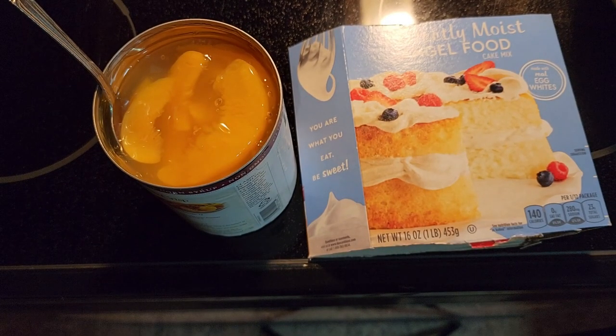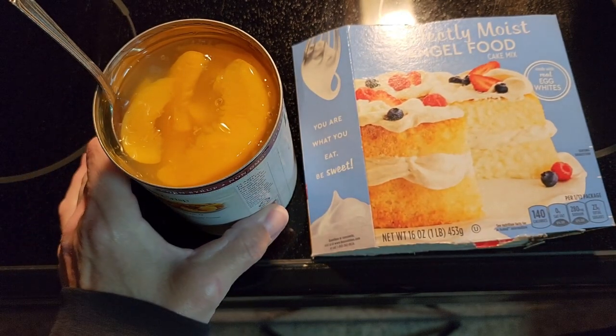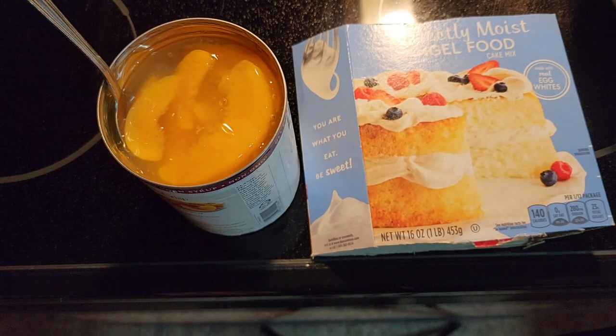Today I'm going to show you how to make easy angel food cake with a peach pie topping. All you need is your favorite box of angel food cake mix and a can of peach pie filling.